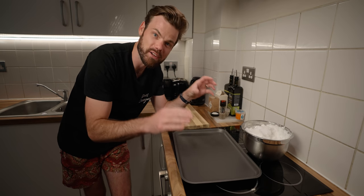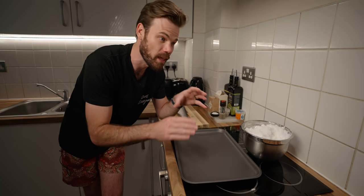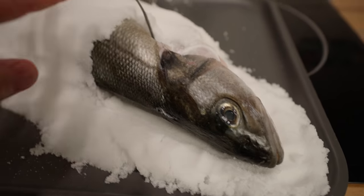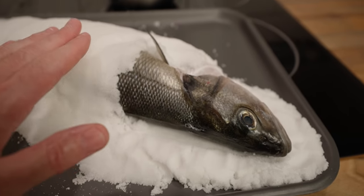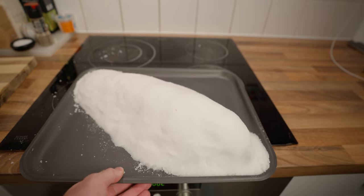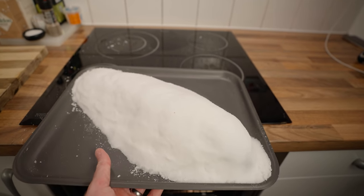I cannot stress enough — you need to make sure that the scales are still on your fish. If you've got to this stage of the recipe and your scales are off, forget it. Try something else. I'm just making a nice even layer, about a centimetre thick, all over the fish, and then we'll cover it up and throw it in the oven. As we said, 200 degrees, and a fish about this size — maybe 35 minutes.